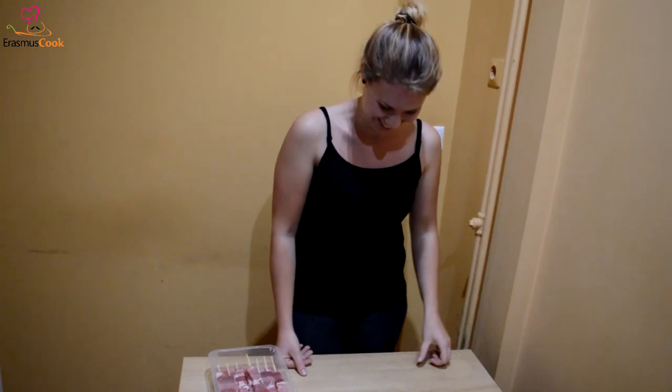Welcome to another episode of Erasmus Cook! Today we are going to cook souvlaki.